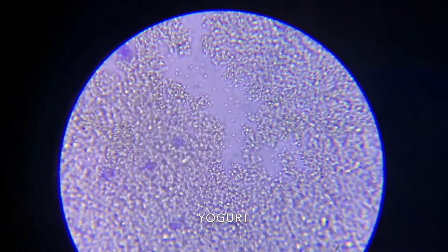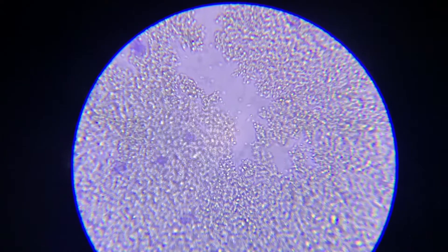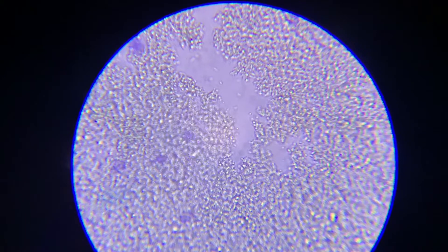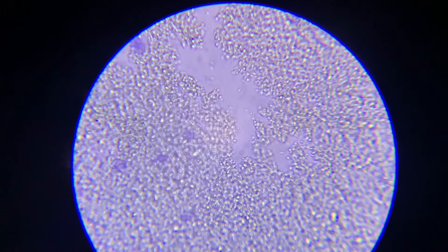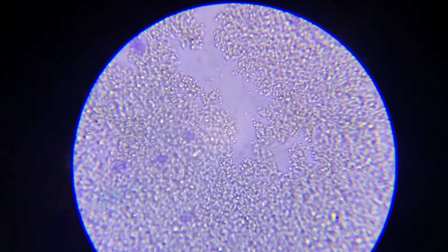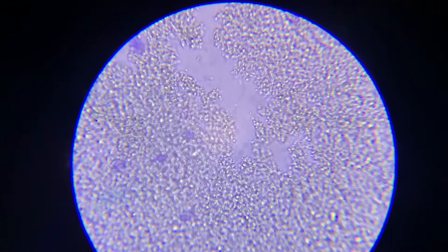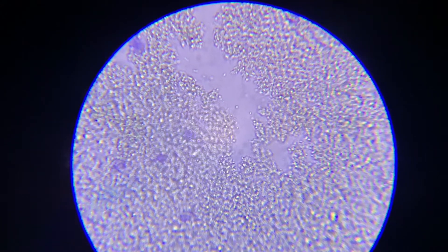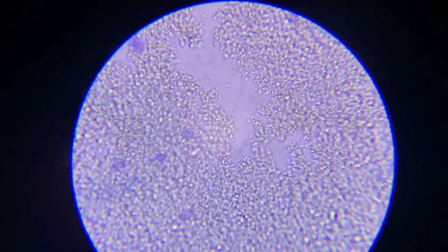Alright, what are we looking at there? You are looking at archaebacteria. They are single-celled and can live in extreme environments — more than 400 species. Extreme environments like very hot water, salty water, and they can consume other organisms or make their own food.